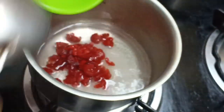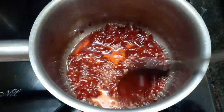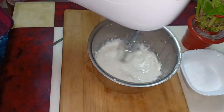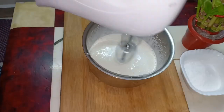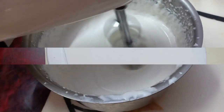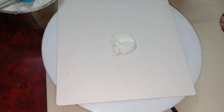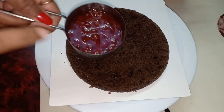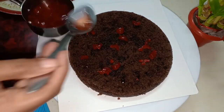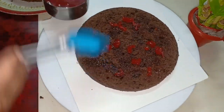Now we have whipped cream ready. Using cherry syrup, brush the first layer of the cake — this will make it soft, fluffy, and juicy. If you have a brush, you can apply the syrup evenly on each layer.